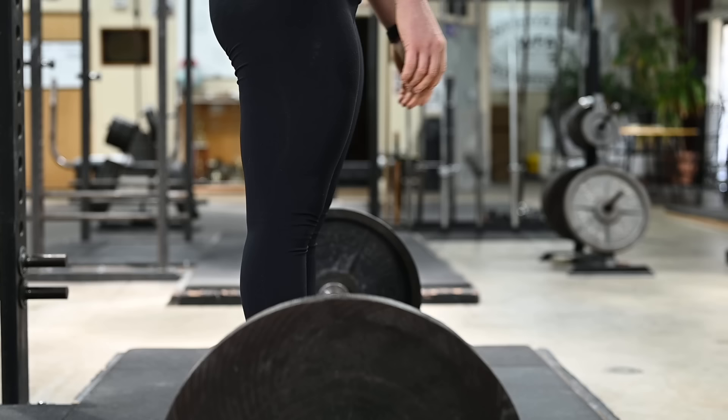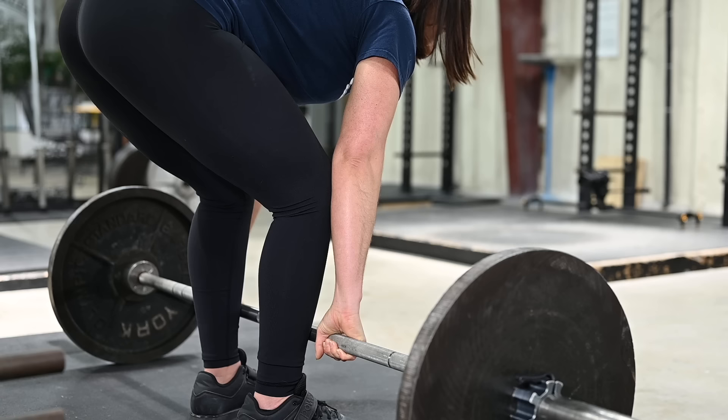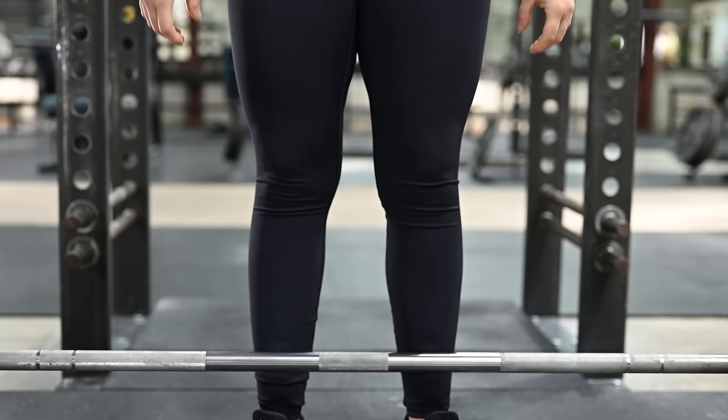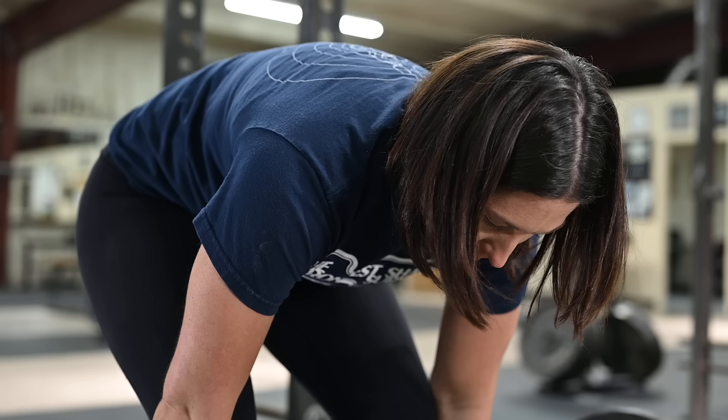Step three: knees forward. With your grip secure, bend your knees and drop them forward just to the point where your shins touch the bar. Do not move the bar. Now shove your knees out just a little so that they are in contact with the elbows and are parallel to your feet. Remember, do not lower your hips. Do not move the bar.